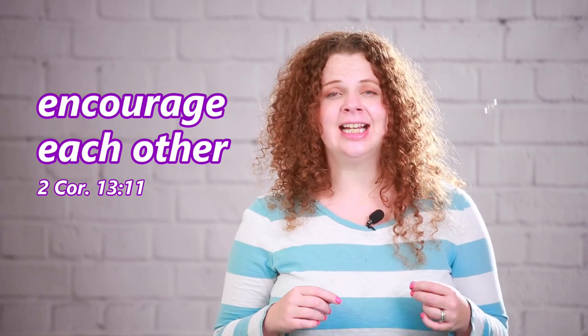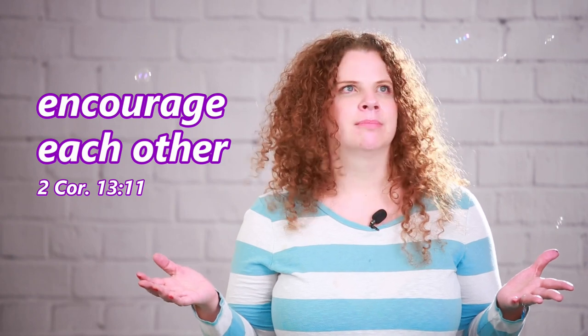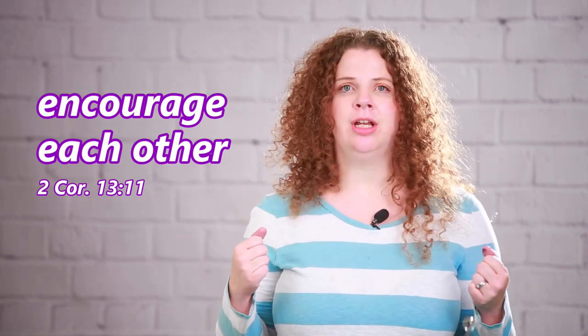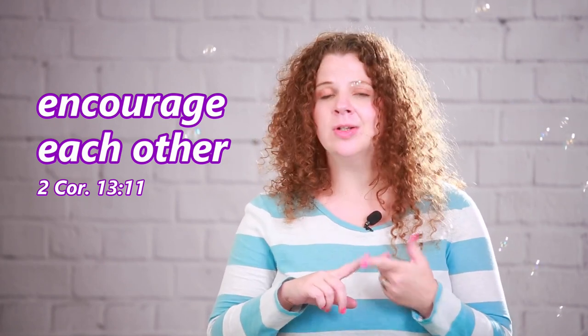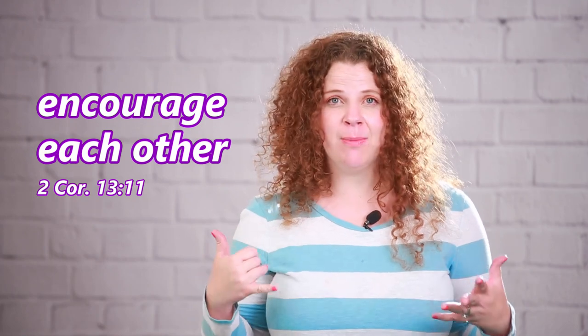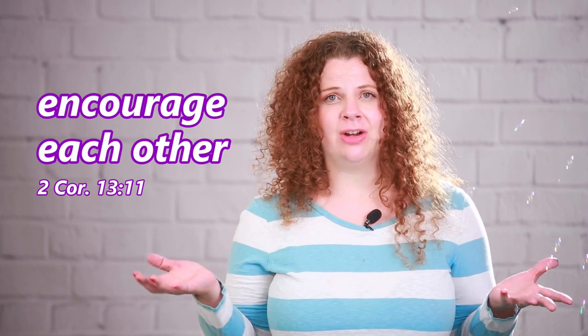Hi guys, it's Miss Ashley! I've got a bit of a challenge for you guys. This month our memory verse has been 'encourage each other,' 2nd Corinthians 13:11. I want you guys to think of somebody you could encourage — maybe drop them a note, draw them a picture, maybe call them on the phone. That's a great way to encourage somebody.